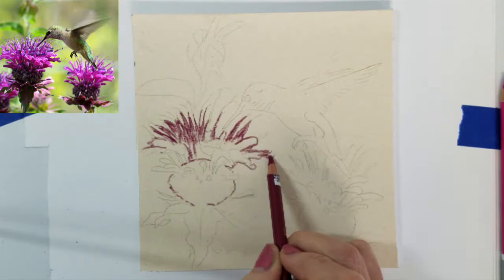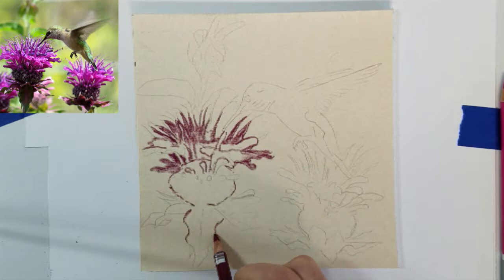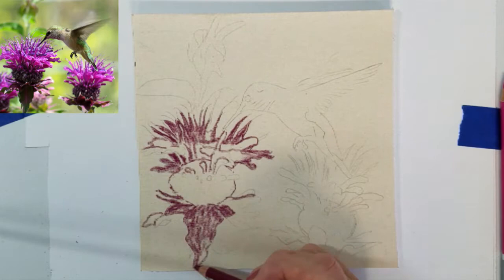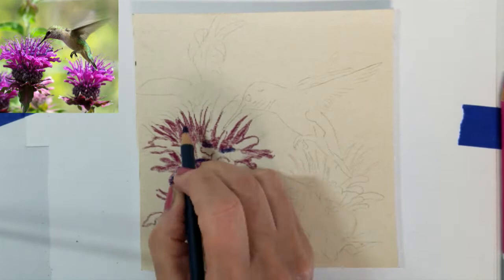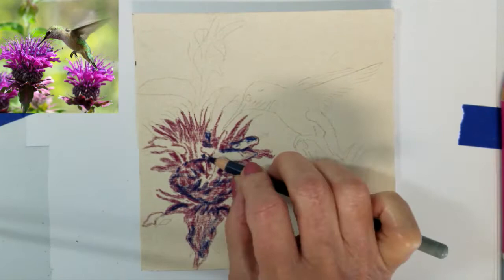I will be primarily using my pastel pencils for this small painting. I am using a dark maroon color as my base layer for the flowers. I'm using a dark blue for the dark shading and contours inside the flower.